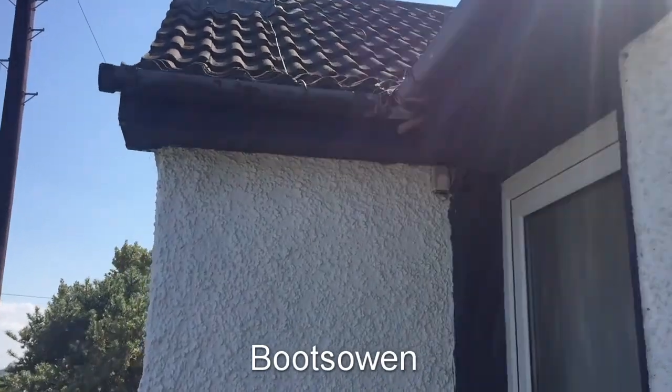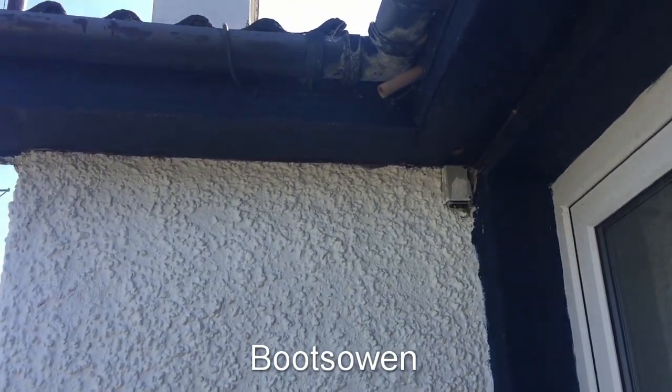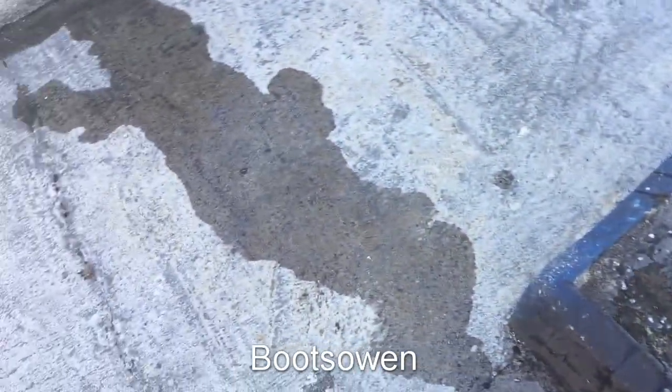Hey there, it's Boots Owen here. Another bit of home maintenance for you. This overflow pipe here has been dripping. It drips on the ground and runs out, so you can see that something's wrong inside.